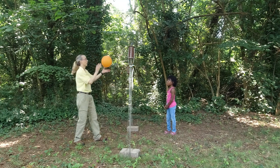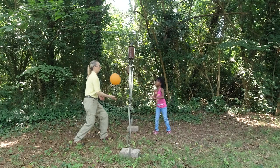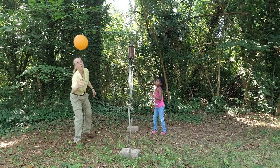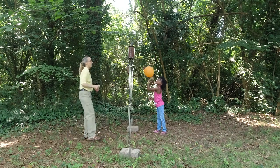Ready? Here we go. Hit it over! Oh yeah! Two, three, four, five, six, seven, eight, nine, ten. Excellent!